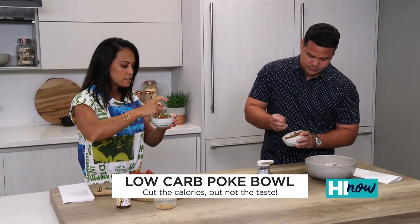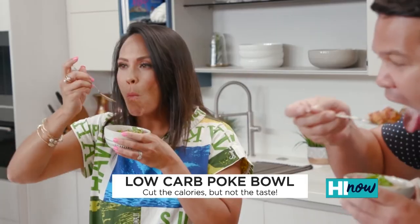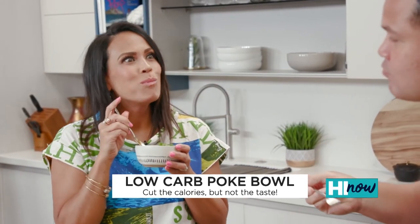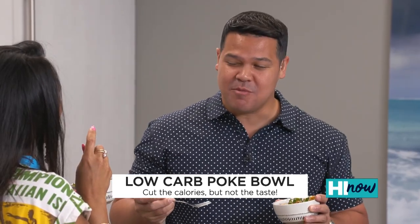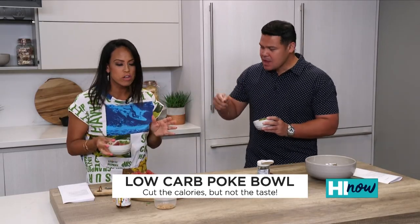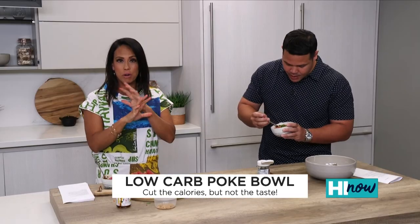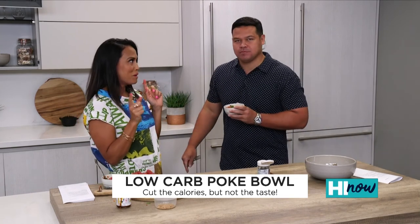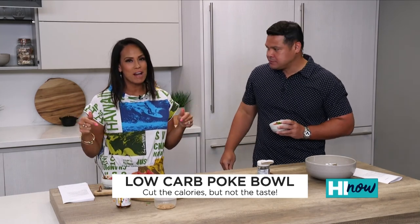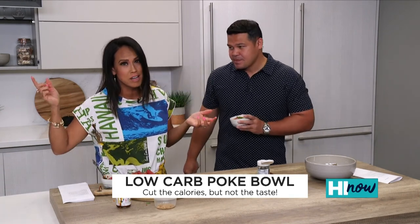Try it out and see how it tastes. Did you squeeze lime? I did. How's it? That's really good. It's a little bit on the lighter side. So you're not going to fall asleep, but the flavor is still there. So there it is — all of the flavor without all of the calories. If you're trying to get your summer bod, trying to get into shape, we'll have this recipe up on our website, highnowdaily.com.